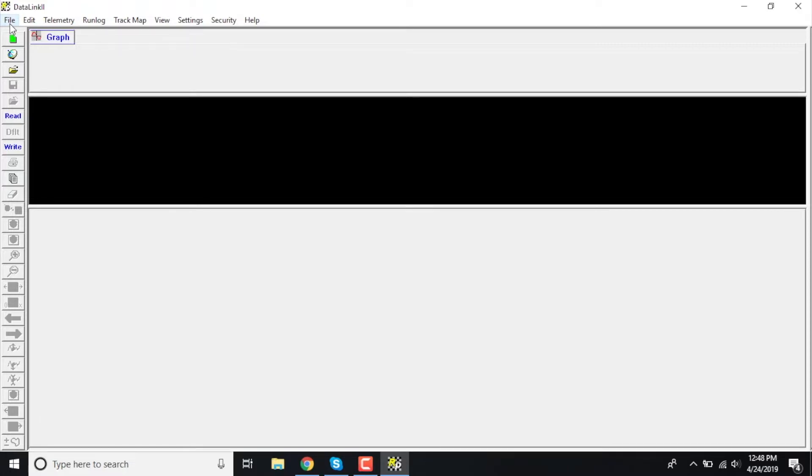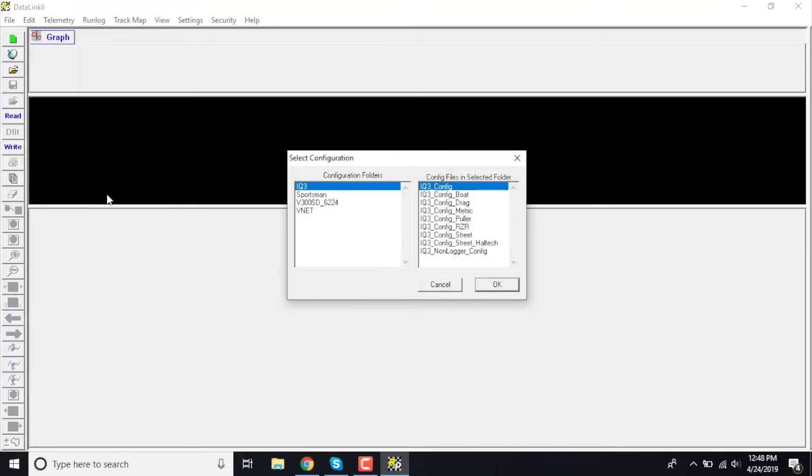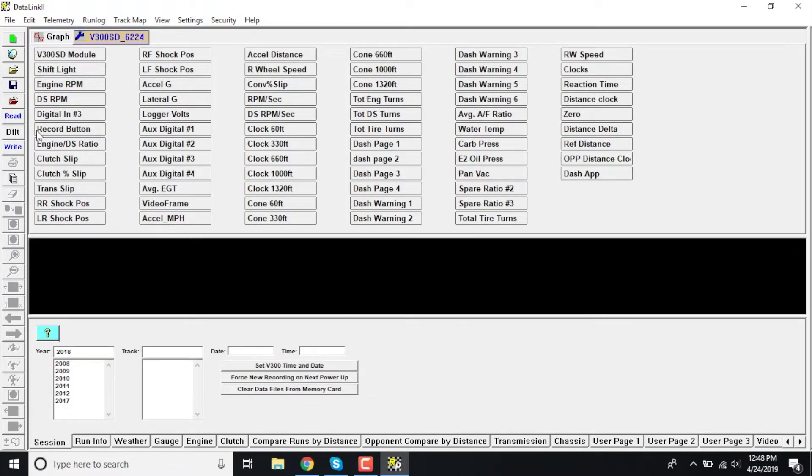To make sure that it worked, we can go over here and click File → Open Car Configuration. In this particular case I loaded the V300-6224. Click OK and just like that I have my data logger config and everything needed in order to use my new V300.